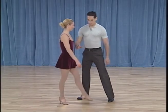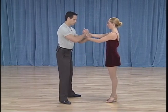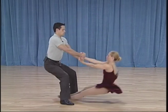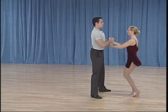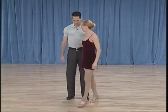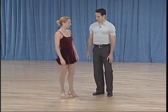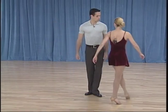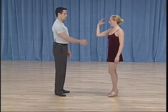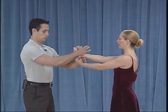Our next move is a drop slash. Let's take a look, okay, let's try from here. Looks fun, right? Okay, why don't you talk about your part first? All right, I'm going to face my guy and we're going to go right to right, left to left.